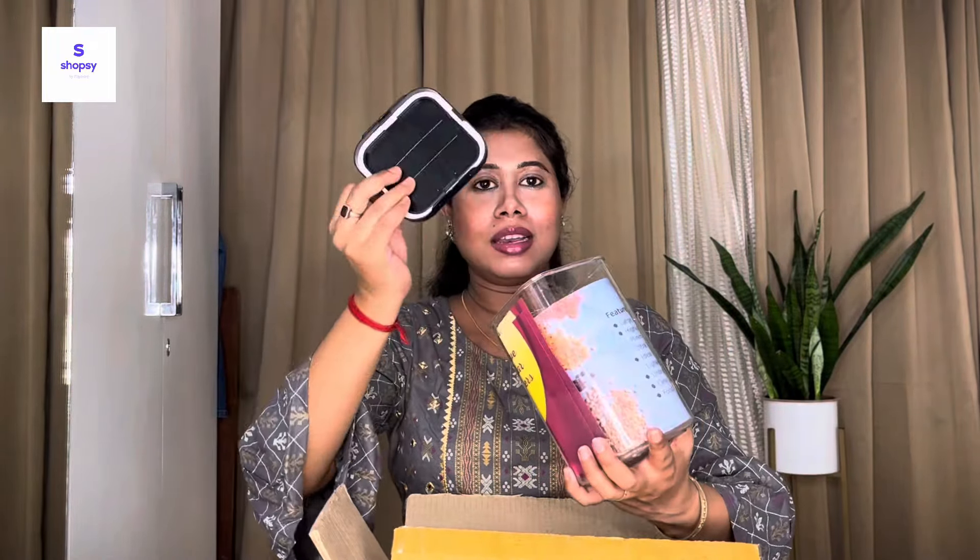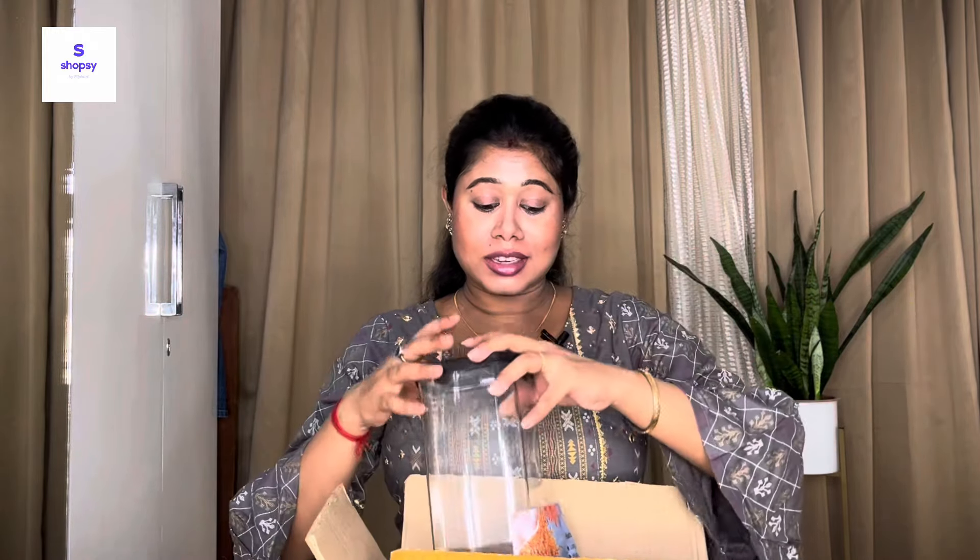Let me show you how this product looks. The container is transparent with a black lid, so it looks good and keeps your kitchen organized. You can keep whatever food items you want inside, and because it's transparent you can easily see the contents.